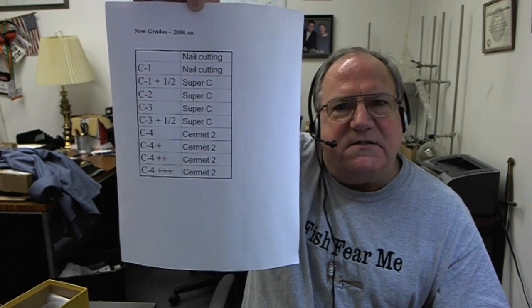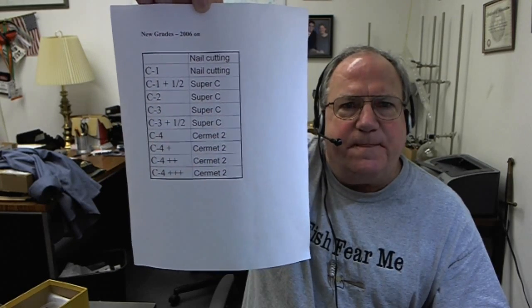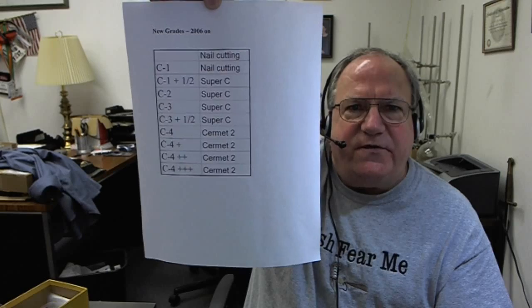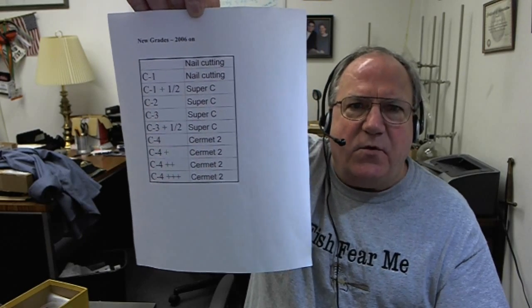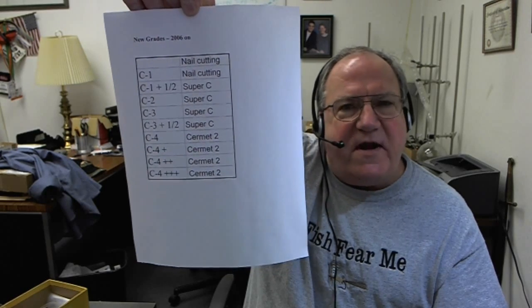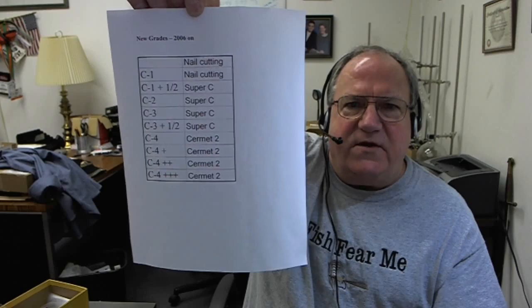What it does is last two to ten times as long depending on the material you're cutting. That's why I rate it as C4++++. Some people compare it to a C6. The point is it's harder to break than a C4 or a C3, while giving two to ten times the life. The standard C classification still has some value because everybody uses it, although almost nobody knows what it means — but there are much, much better grades available now.